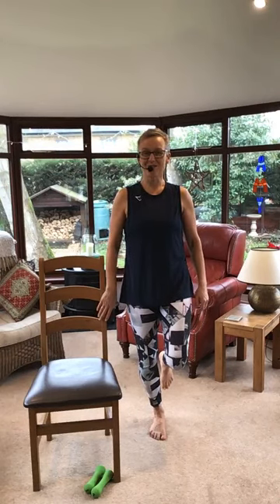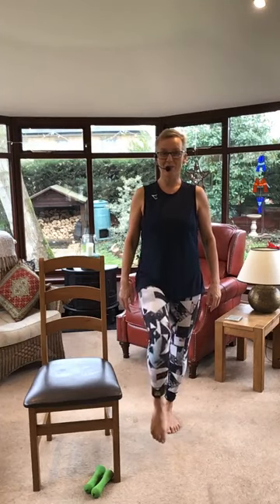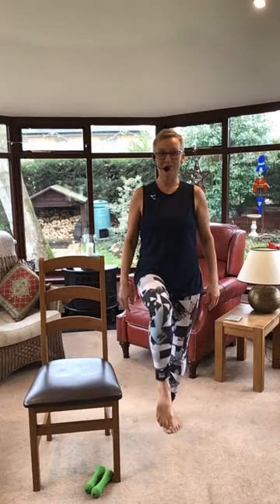If you found that easy, we're going to add to it. So everyone else on one leg - those who found it easy, knee comes up and then you're going to take it back where it was. Knee comes up, tummy's on tight everybody, back where it was. Good. Let's change legs. All the basics need to be in place - tummy's on, staring straight ahead, pelvic floor woken up. Either stay here or bring your knee up. Take it back.